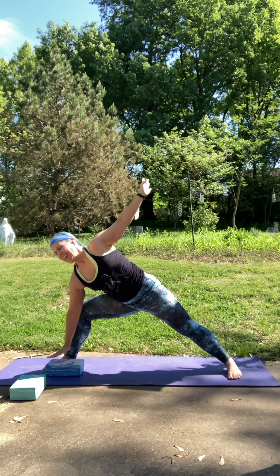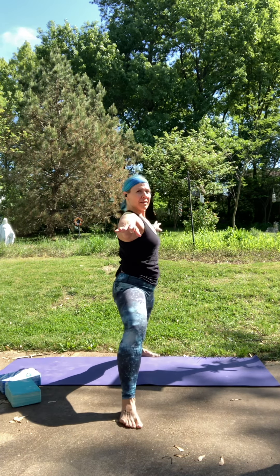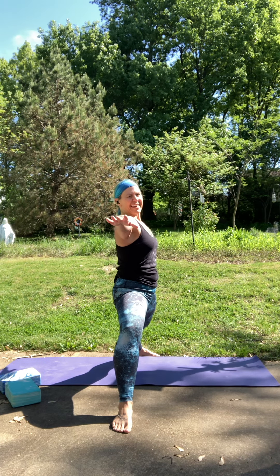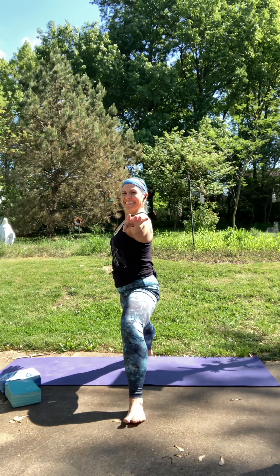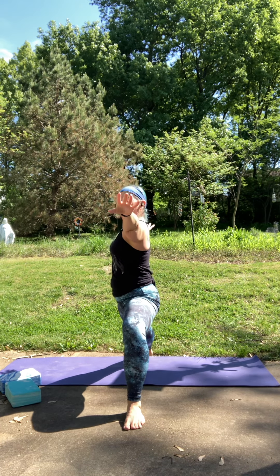Lift that left hand and come on up into Warrior II. Chest is nice and open, all ten fingers are strong, rooting down into both feet. Think of keeping your tailbone in line with your spine. It's really easy for those hips to press back, so think of engaging the lower abs, bring your spine in line. Gaze over your right fingertips. As you inhale, lengthen out your front leg, reach to the sky. Exhale, bend that front knee, arms open back up into Warrior II.